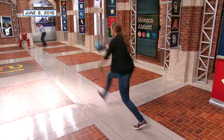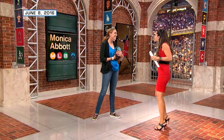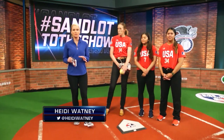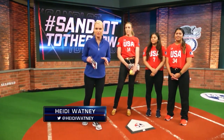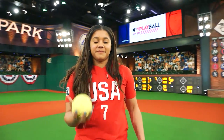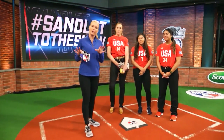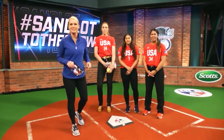Monica returned to MLB Network last week in Studio 42, and she brought some teammates with her. Welcome inside Studio 42 — I'm Heidi Watney, and we have a special treat for this Sandlot to the Show. We have Olympians in the house: Monica Abbott, Kelsey Stewart, and Deja Molipola joining us from the USA softball team, and they're going to break down what you've sent in.